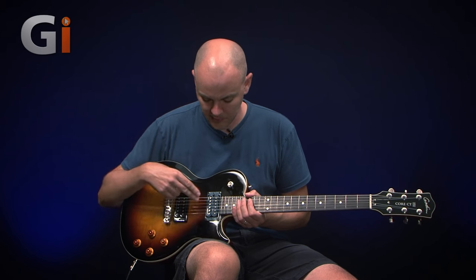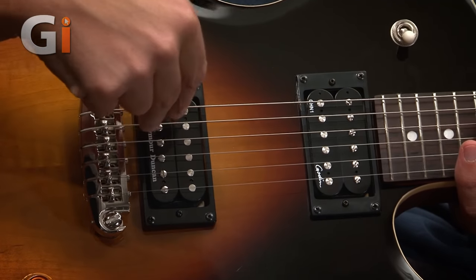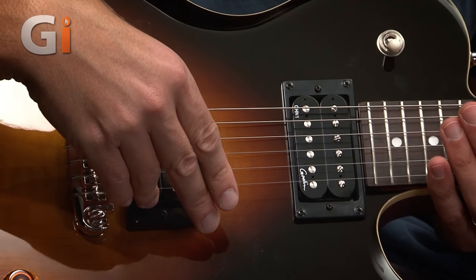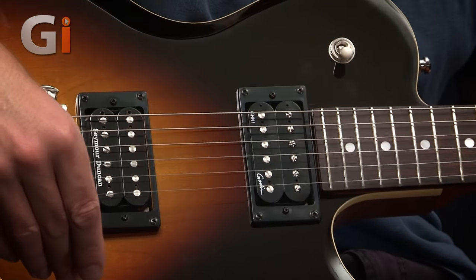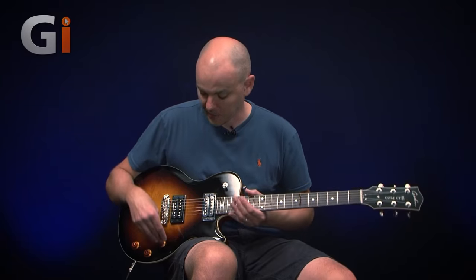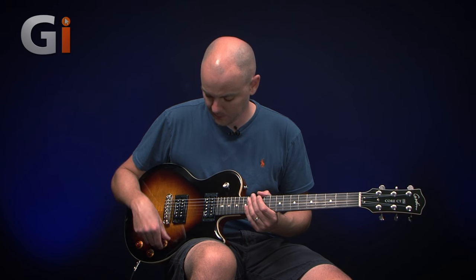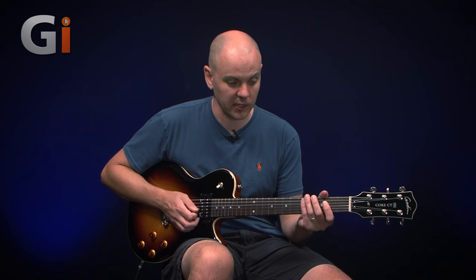There are two humbucker pickups on this guitar. In the neck, we've got Goodin's own G-HM1. And in the bridge, a very common one that you see on a lot of guitars and a lot of players opt for — the Seymour Duncan 59. Tried and tested pickup for many, many years now. You heard a little bit of both at the start. So let's start with the bridge — our Seymour Duncan 59. It's a real bright, cut-in rock kind of sound, and I've only got a little bit of crunch on the amp here.